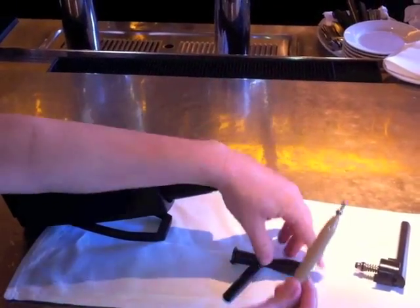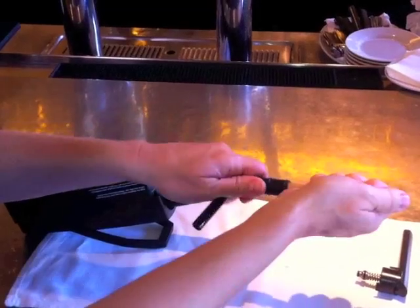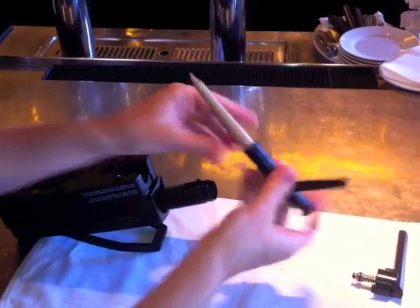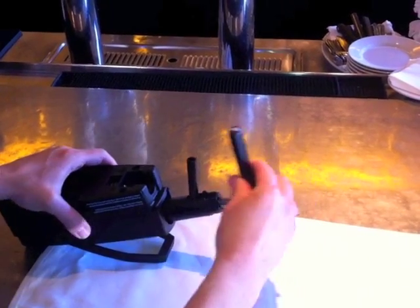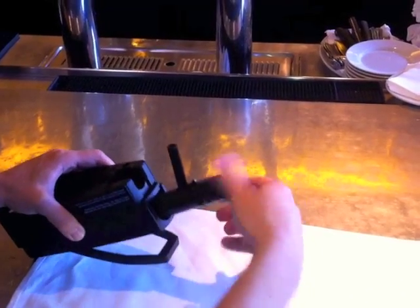Dry the pieces off and then put them back together. First, put the compensator back into the pour spout with the metal tip going in first until it clicks. Then put that piece into the tap, and then screw back on the tap handle.